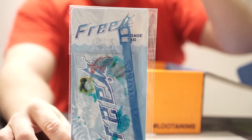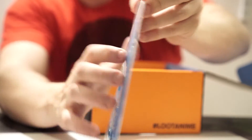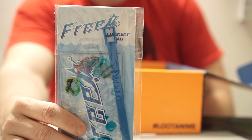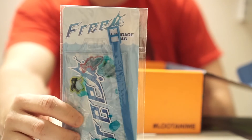Next we have a freeze luggage tag. Yeah, it's definitely a luggage tag. Good luck getting that past TSA — this seems to be purely a novelty item, because if they see that little bit of liquid, I bet they'll say nope.